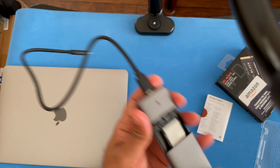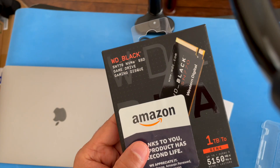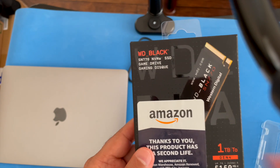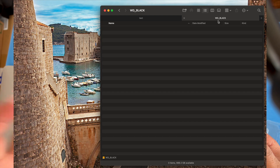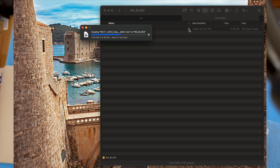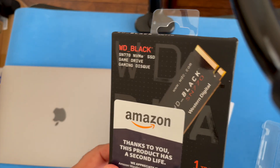Highly recommend this if you're looking at a one terabyte drive. This is the model SN770 NVMe SSD — it's a Gen 4, really fast writing speeds and transfer speeds. I just tested it out transferring a 5.5 gigabyte file from my laptop to this drive and it took less than five seconds. Reading the data back out was just as fast.